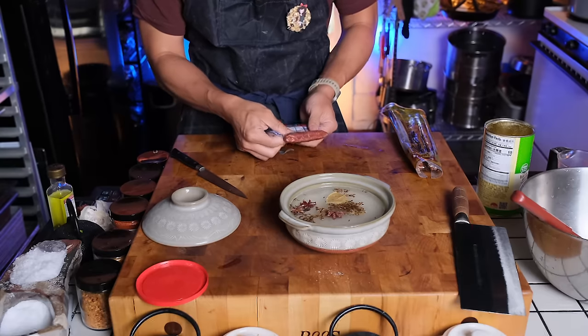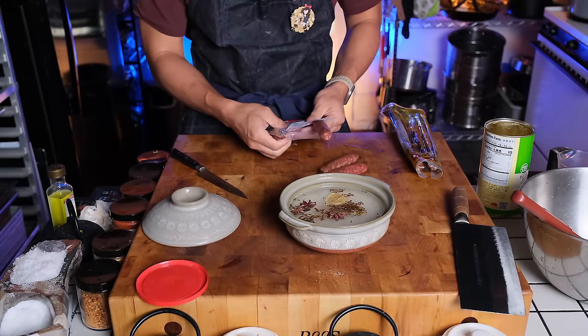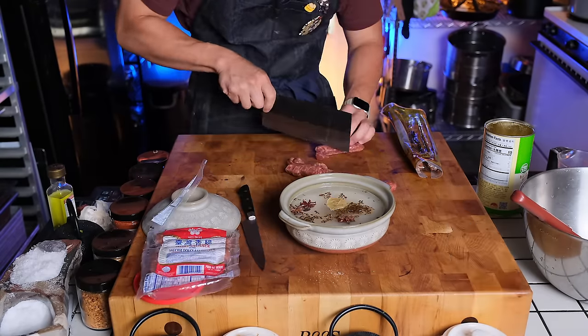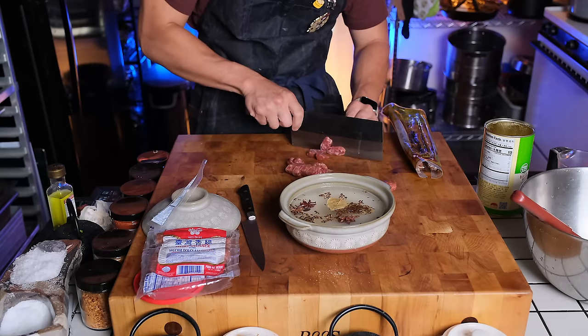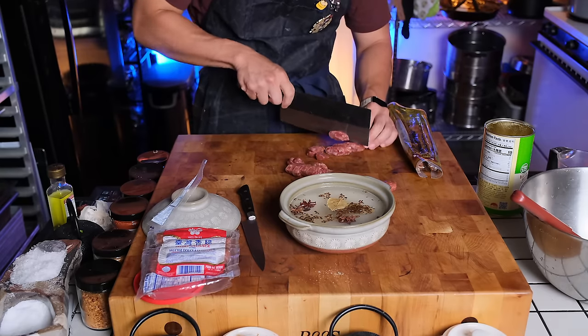The other beauty about clay pot rice is that it is completely customizable to your tastes. In my case, I just like Chinese sausage and pork belly, but you can add in chicken, you can add in mushrooms, you can add in beef tendon, which is absolutely delicious when cooked in this rice.